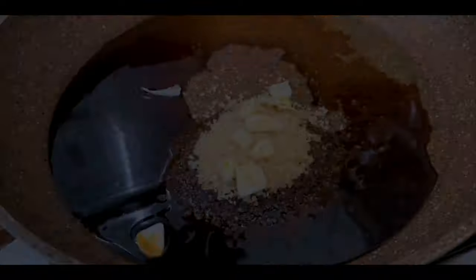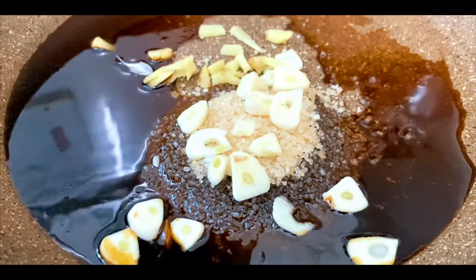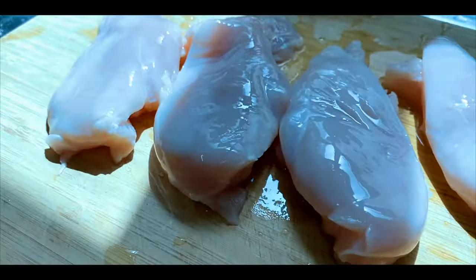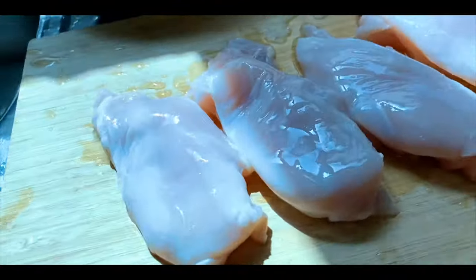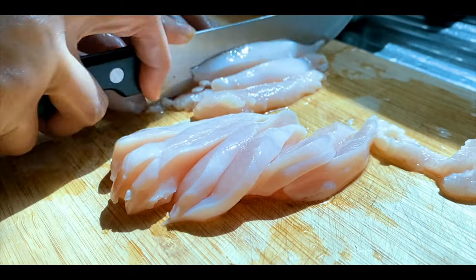Add 1 tablespoon of soy sauce. The next step is the chicken. The chicken is about 500 grams of boneless chicken. Then cut it into strips.